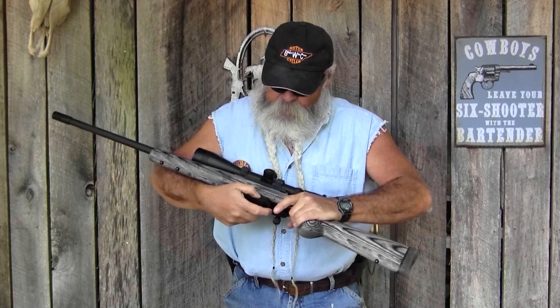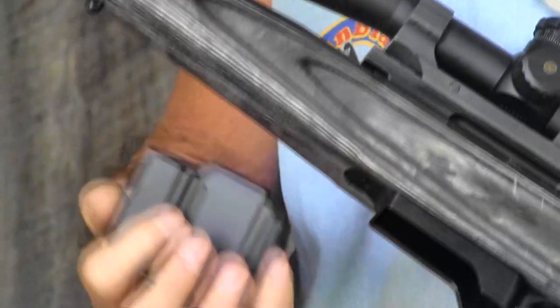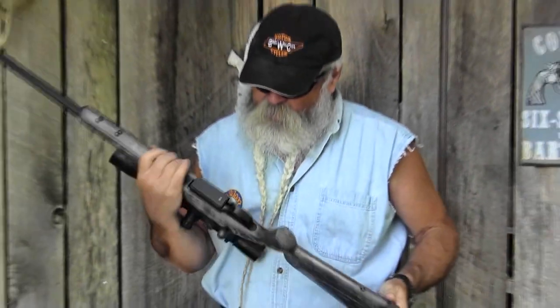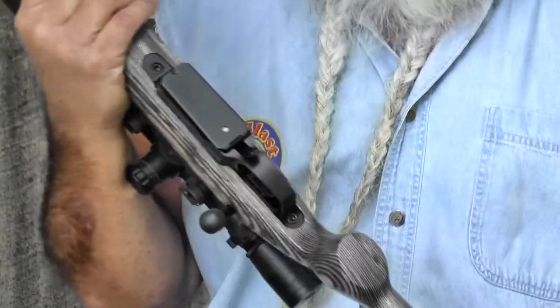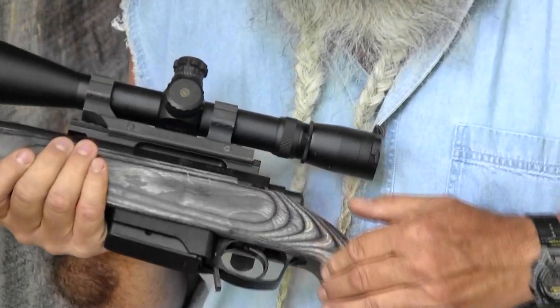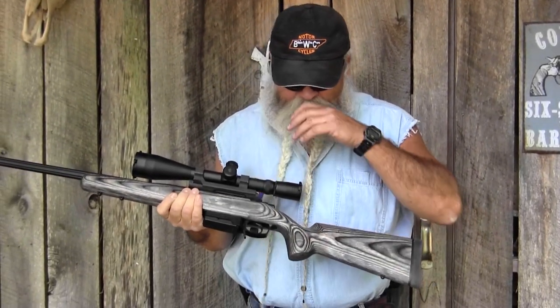It uses an AICS-style detachable magazine, so it's not proprietary — readily available. This is a five-shot magazine; you can also get a ten-shot mag. It is made of steel. The bottom metal is actual metal, not plastic like you see on a lot of rifles, and it's one piece — trigger guard and mag well formed together. I love the angle on this pistol grip. It's very comfortable shooting off the bench, from prone, or from sitting, making it easier if you're holding the rifle for a long time.